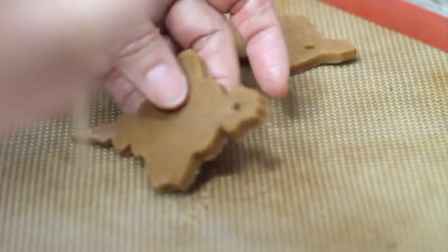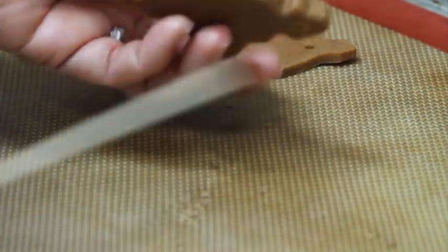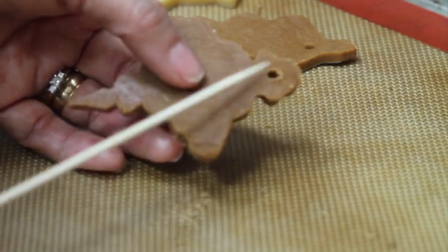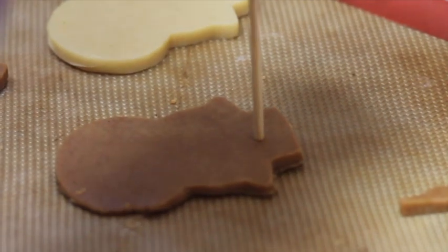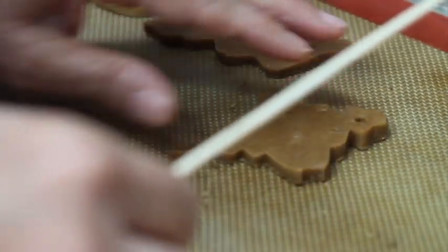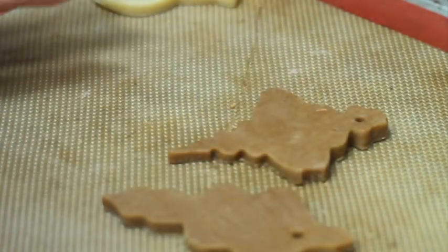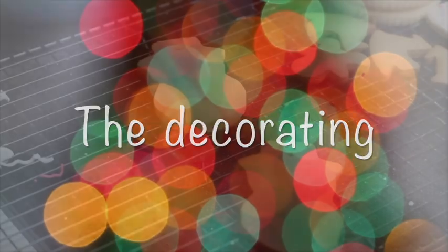You should have a nice circle on both the back and the front. If there's a little bit of cookie dough around the hole, just take it out. I'm going to bake one example where I only insert the stick and don't check if the hole is clean in the back, so you can see how they compare after baking. The gingerbread cookies I like to bake at 400 Fahrenheit degrees.